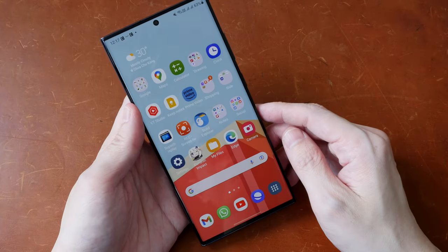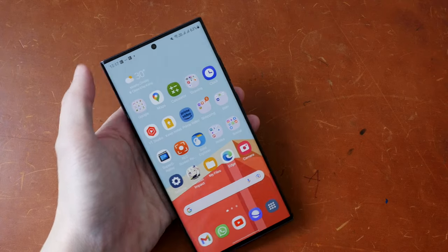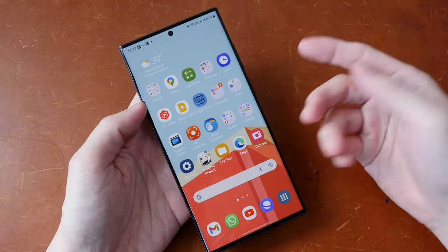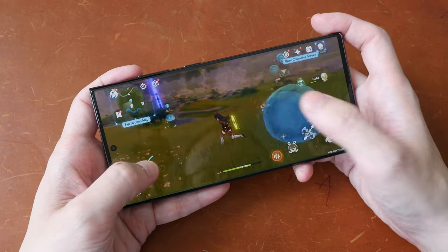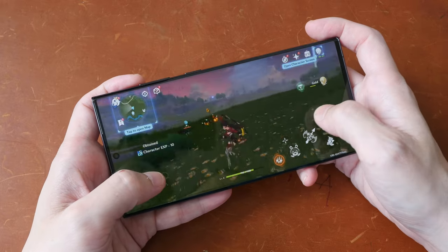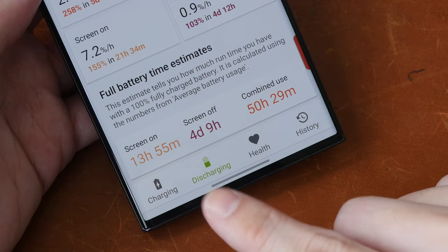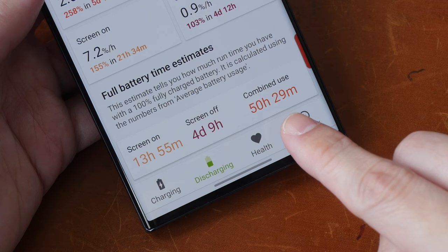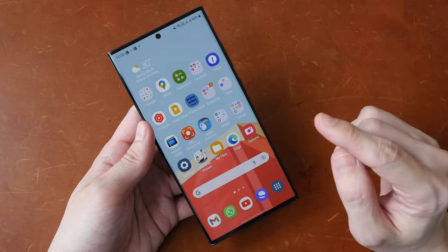Face unlock works effectively and fast, and there is also a fingerprint sensor beneath the display. The punch hole camera is small — it's not as obnoxious compared to the dynamic island on the iPhone. This phone uses the Snapdragon 8 Gen 2 chip, a very powerful processor — it's almost impossible to make the phone lag, and you can play games with intensive 3D graphics very smoothly. Battery life is amazing: you can get at least 10 to 12 hours of on-screen time, sometimes 2 to 3 days of use on a single charge from the 5000mAh battery. There is also 45W fast charging.